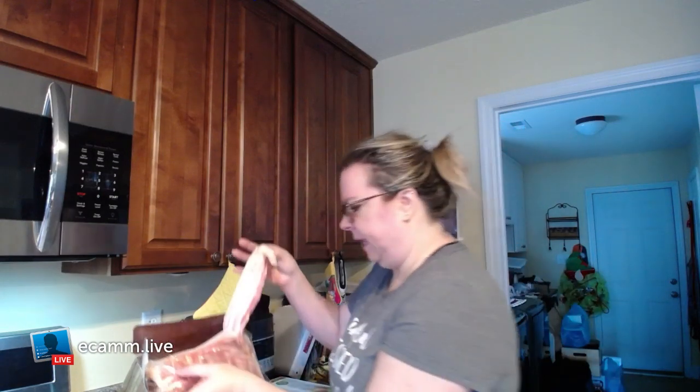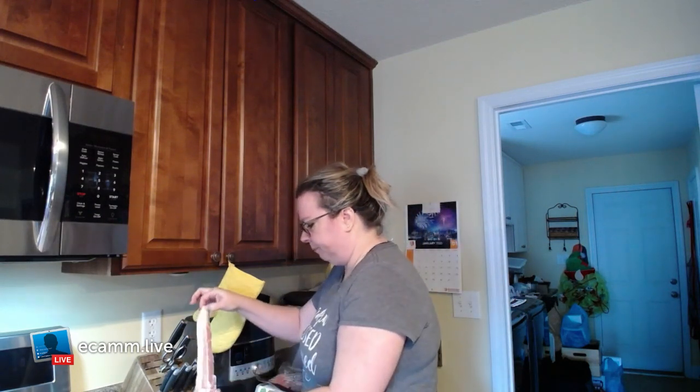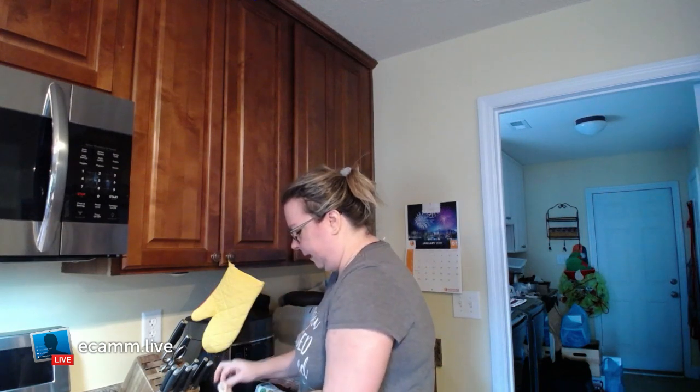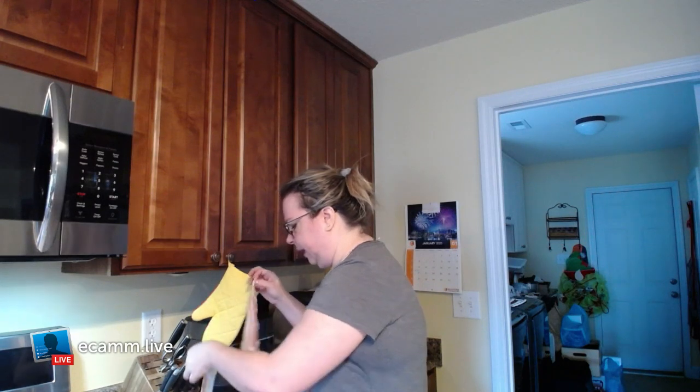The computer keeps saying something but I'm not exactly sure — I think it's telling me if anybody's viewing. Like I said, this is my first experiment with it. One of my favorite tools that I use every day that I have bacon — which is just about every day — is the Ridge Baker. I can't remember the name right off but it's one of my favorites because it makes the bacon crispy and good.